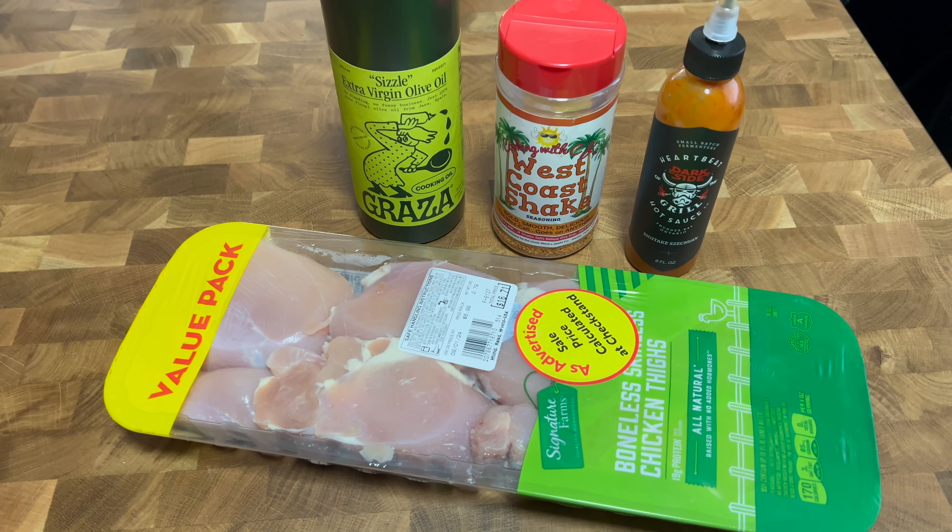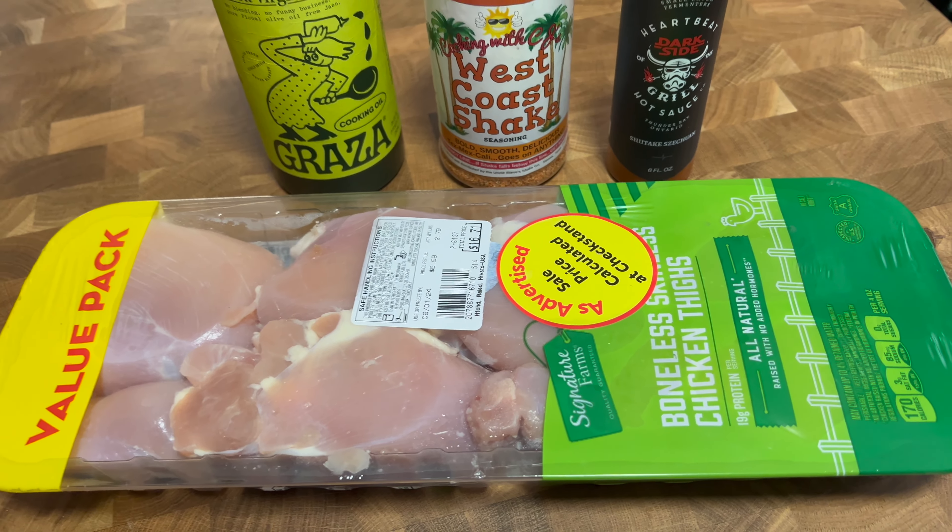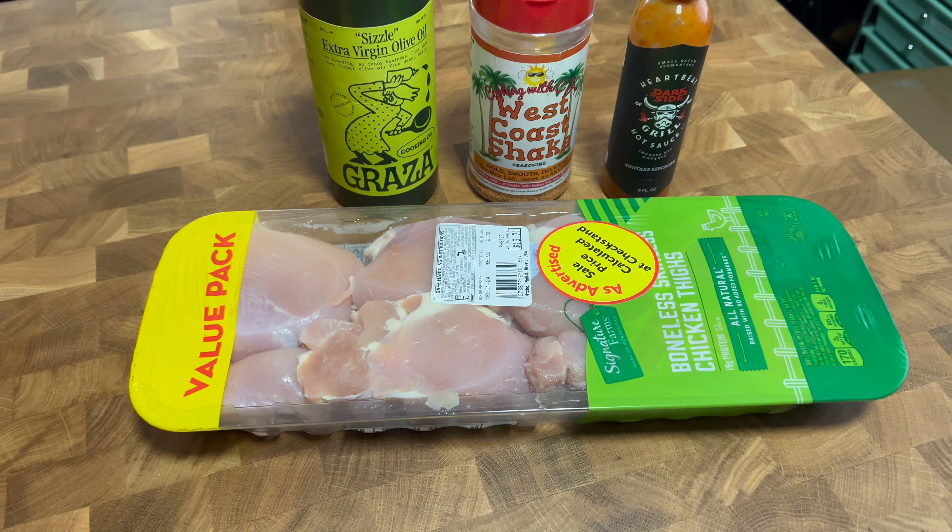All I did was take a value package of boneless skinless chicken thighs — they're gonna cook up pretty fast. Got them in a gallon bag, threw in a little olive oil, a little hot sauce for some heat, and of course my West Coast Shake seasoning. Link down below — put in the comments that CJ sent you and maybe you get a little extra something in the box. The chicken's been chilling in the fridge for a few hours, got a nice time to marinate.